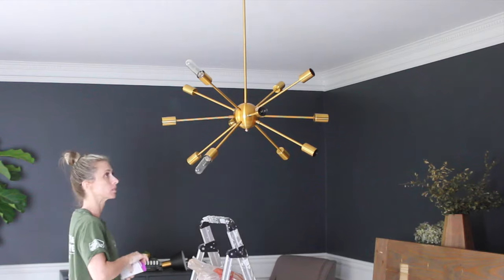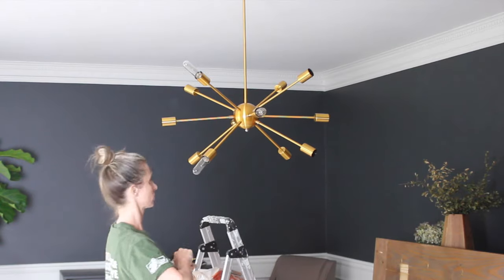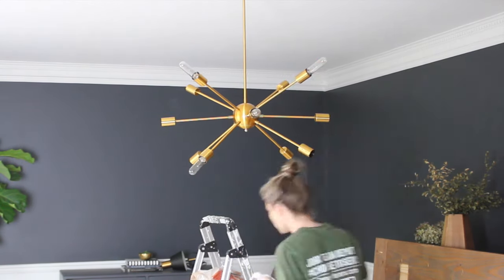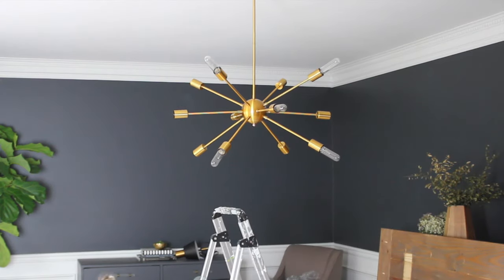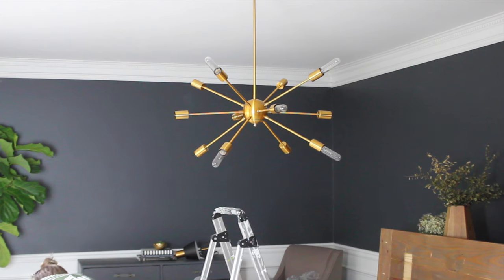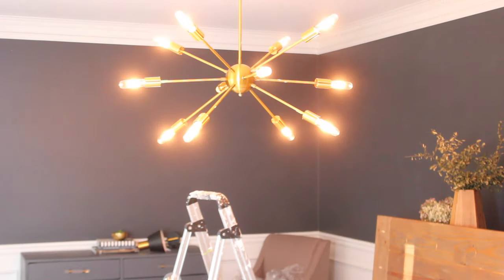Next, we swapped out the light fixture with this mid-century style Sputnik chandelier. I had help installing it because it definitely helps to have an extra set of hands. It's an easy DIY, but if it's something you're not comfortable with, you can hire an electrician. This light fixture was super affordable and I love it, so I'll definitely link it for you.